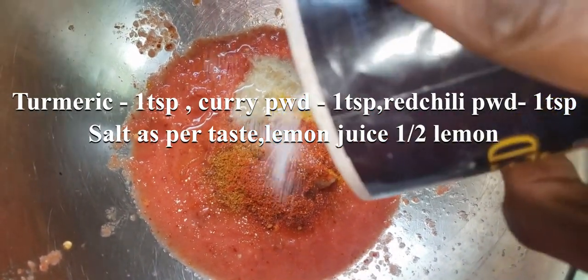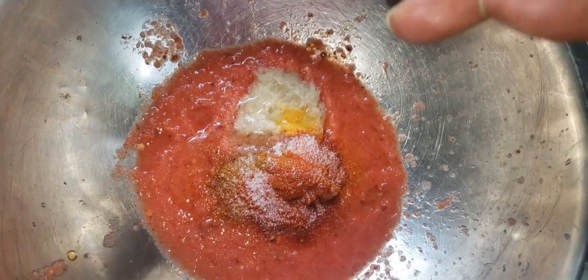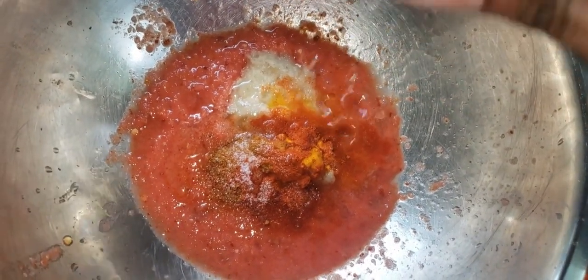Add 1 tablespoon of salt. Add 1-2 teaspoons of lemon juice.